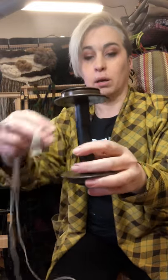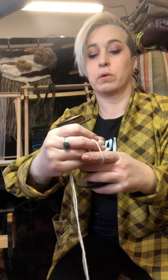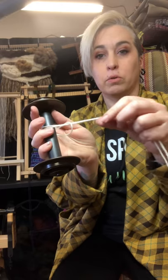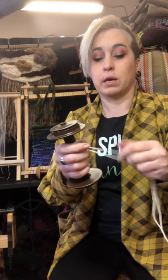Here's the bobbin. I'm going to take this loop and loop it through the bobbin — just looping it once through. But that alone isn't enough; it moves around a lot, so it's not going to do it. We need to loop it through another time.